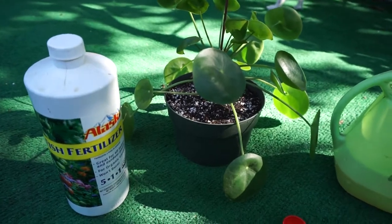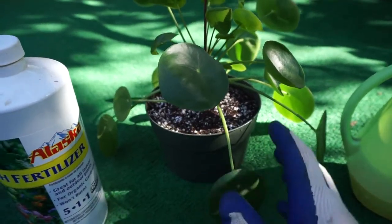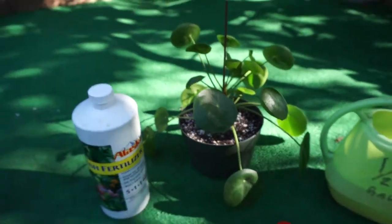With the Pilea, though, it doesn't need a lot of fertilization. It only needs to be fertilized every month. Don't do any more than that — this is a good amount for the plant.